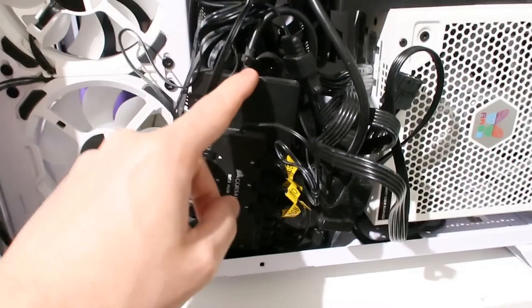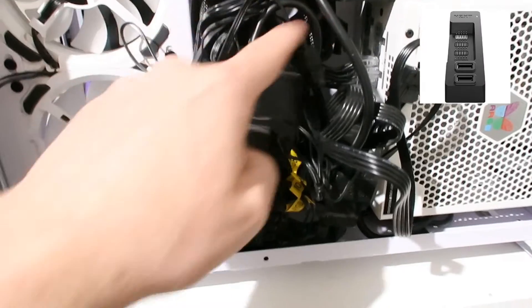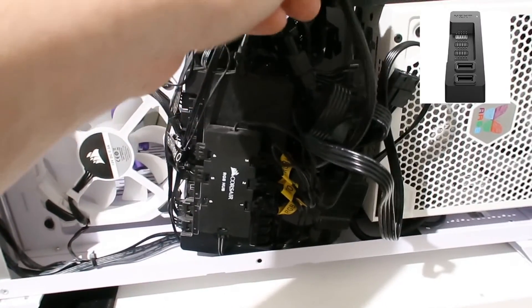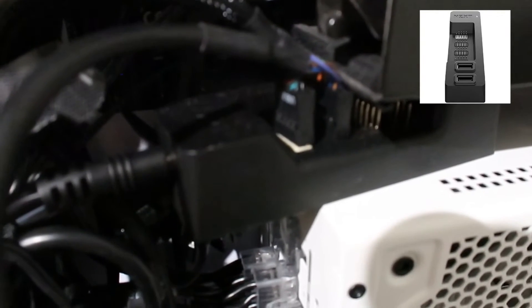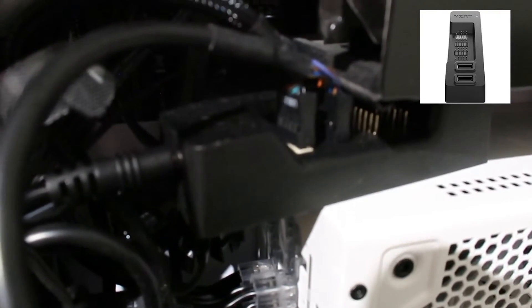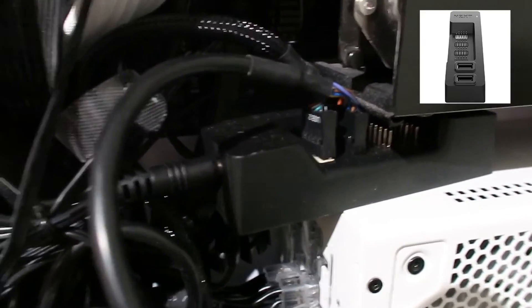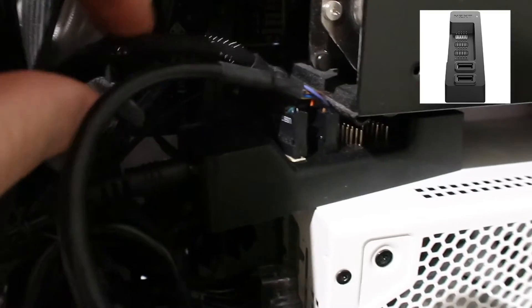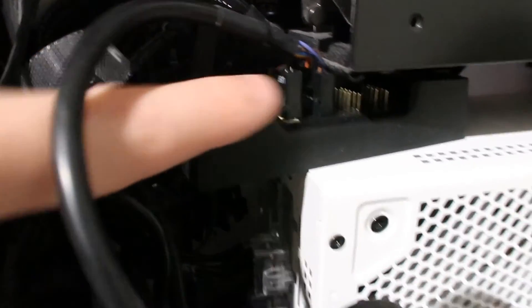So to get around this, you want to buy an NCXT hub, which I've got on screen now. The link for it will be in the description below. Basically it's a bypass — you want to plug the new NCXT hub into your motherboard where you had previously plugged your Commander Pro, and then plug your Commander Pro into the NCXT hub so it feeds through that.